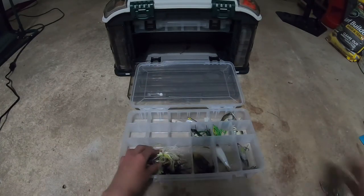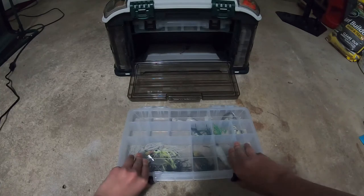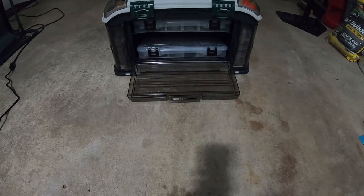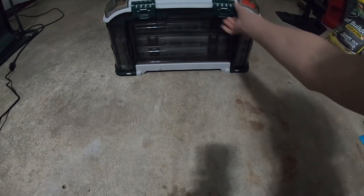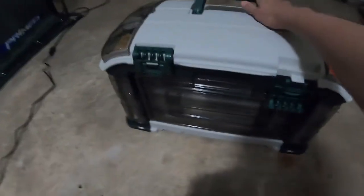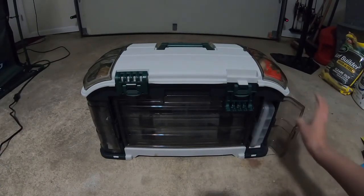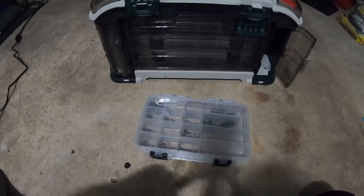That is all of my lure trays. This video is definitely longer than the other one. I got a lot more stuff and it takes a lot more time to go through. Done with all the lure trays. Now we're getting into the final tray which is all of my tackle and gear besides the hooks and the plastic tray.